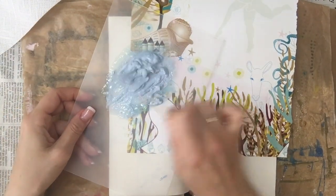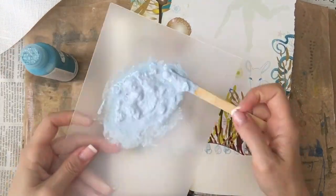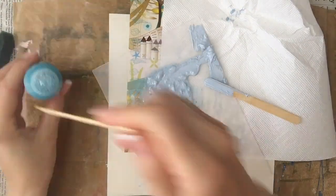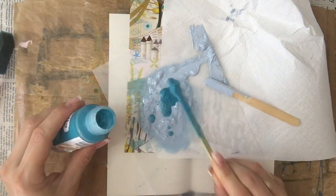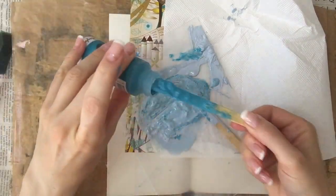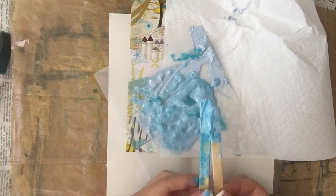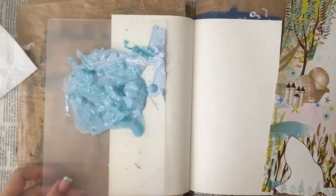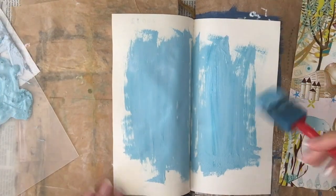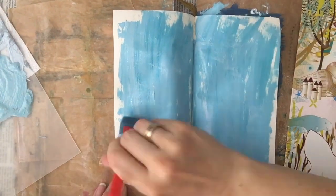So I decided to paint the background first with some cheap craft paints — actually they're chalk paints that I just found. There's no reason I'm using chalk paint in particular, I just had them and wanted to use them before they dry up. Here I'm mixing two different blues together to try to get a blue that sort of matches the blue of the page I'm going to use, and I'm just sloppily putting that paint down with a sponge brush.